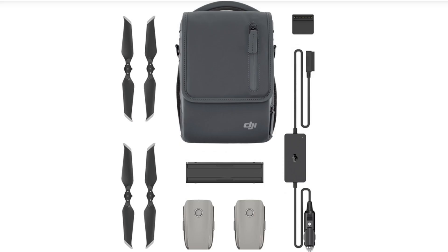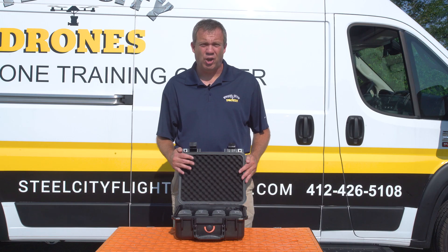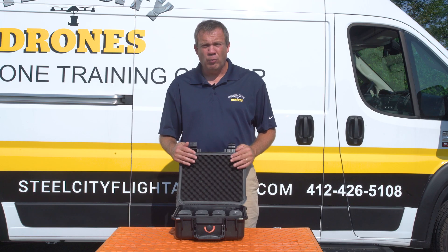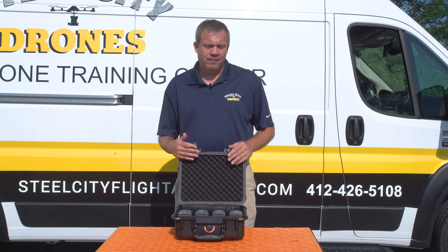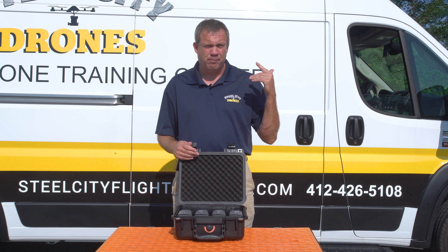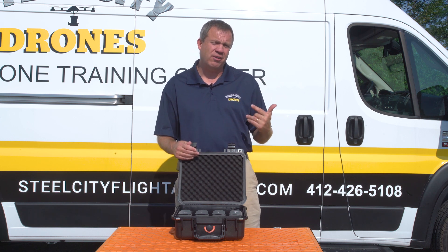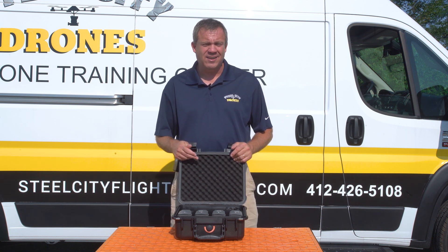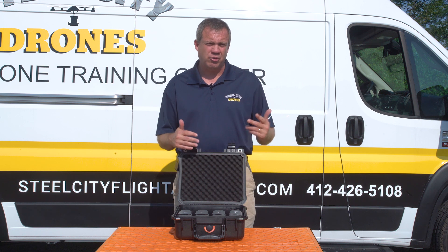A popular option when someone buys a Mavic 2 Enterprise is to also get the Fly More Kit. The Fly More Kit comes with two Enterprise batteries, a quad charger that can charge one battery at a time, and a shoulder bag. Because the Mavic Enterprise comes with a nice case, we're really not going to need that shoulder bag, and not too many people go through props — it also comes with one extra set of props with the aircraft. So what is that really giving us? It's giving us a single charger and two extra batteries.